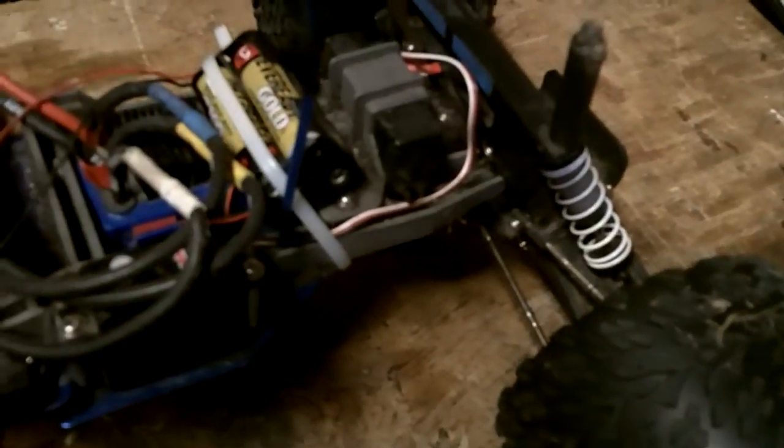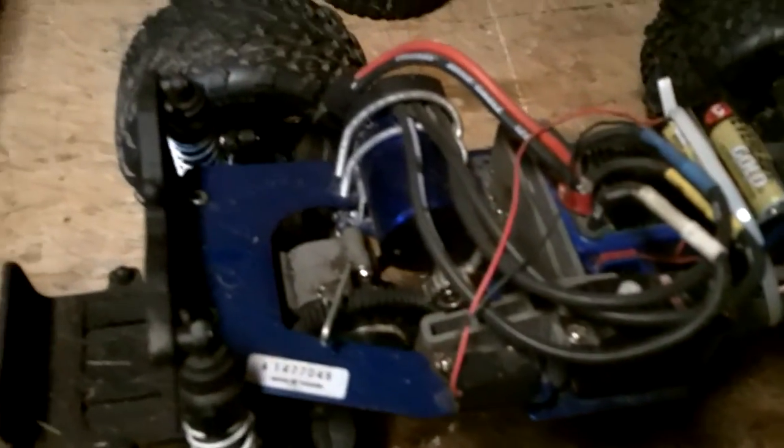It goes decently. I've got to figure out a better way to do the gearing, but it's pretty quick. Top speed is probably only about 40, but for a monster truck, it's not too bad.